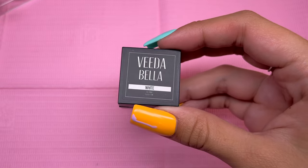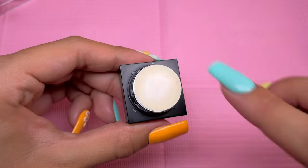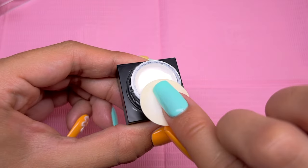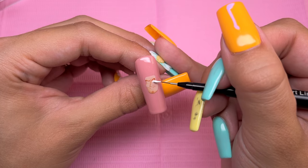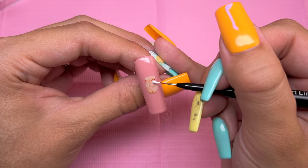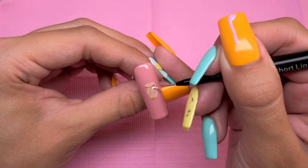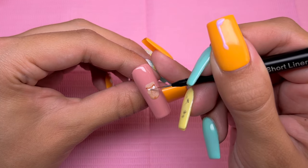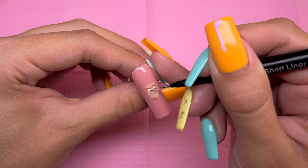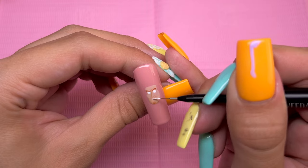Now taking my Vitabella White Gel Paint — this is a very pigmented white polish perfect for characters like this — I am using this gel paint on my liner brush to draw the base of his eyes. You can definitely use a dotting tool to get perfect circles, but the last few times I've used a dotting tool I've struggled a little bit, so I felt like I would have more precision with this brush. I'm also going to be using this white gel paint for his teeth as well.